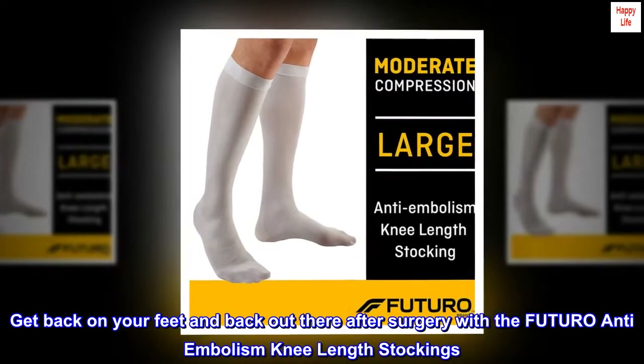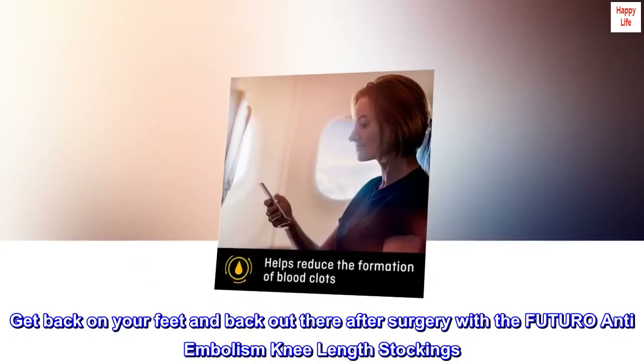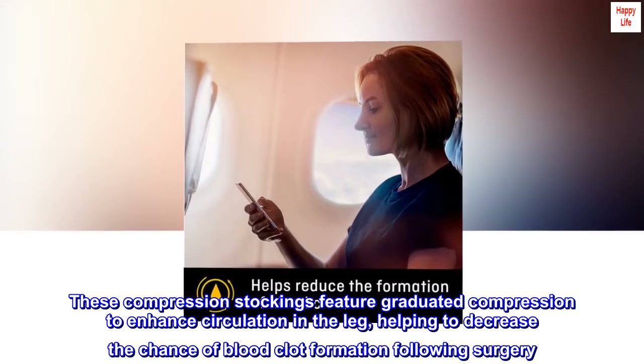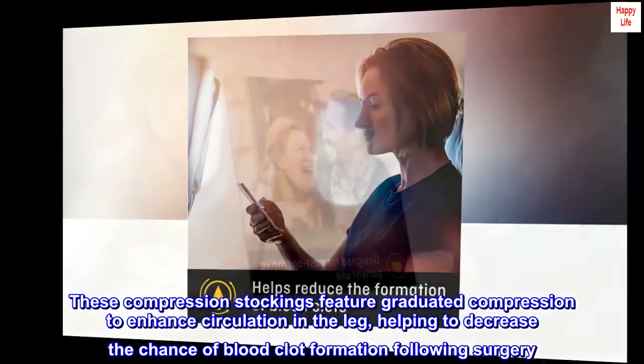Get back on your feet and back out there after surgery with the FUTURO Anti-Embolism Knee Length Stockings. These compression stockings feature graduated compression to enhance circulation in the leg, helping to decrease the chance of blood clot formation following surgery.